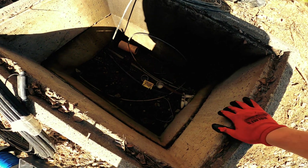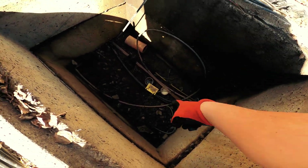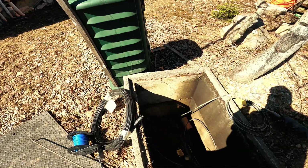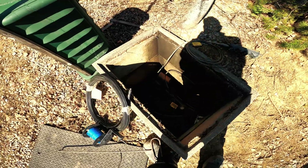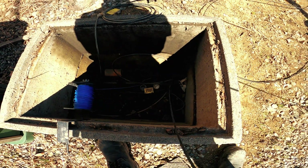Now I understand why there's a coax line going through this tub and up in this corner — it came here because of the conduit mix-up. Anyway, we're good to go. Setting up the drop on the tracer and pulling it through now.